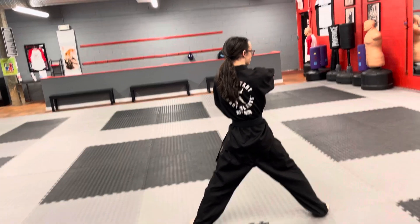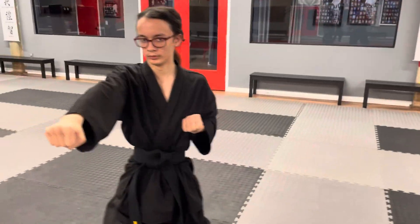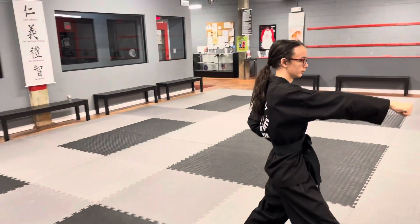Now that he's done that, we're going to go back to the whole thing — back to your punch, ki-up, hit. We're going to watch the whole thing so you know what it looks like at regular speed.